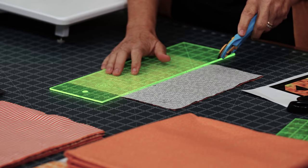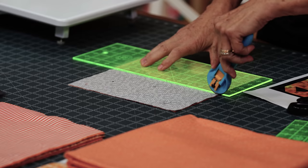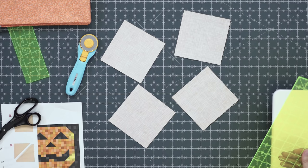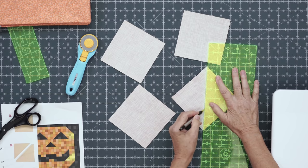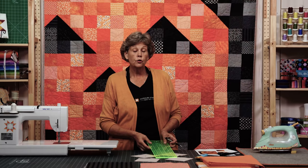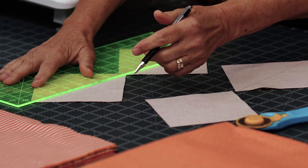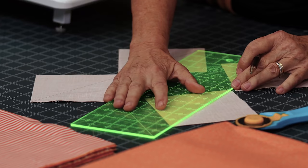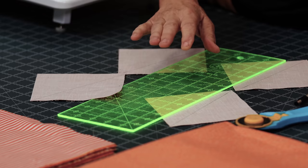We're going to take our layer cake pieces and put a black with an orange, then cut those in two just like this. We're going to draw a line corner to corner and sew right on the line. If you sew to either side, your half square triangle will be 4½ inches, which you could do, but then you'd have to cut your squares at 4½ because they all have to match and be the same size.